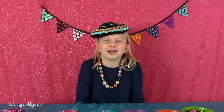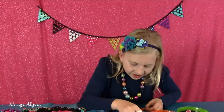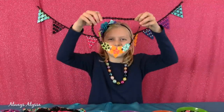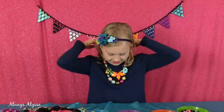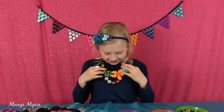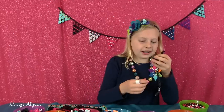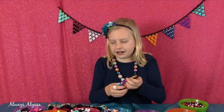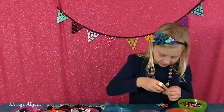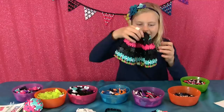I turned it into a sombrero! I'm making this really cute flower necklace right now. All done — I think I'll try it on, over my other necklace. Oh, that's cute. Instead of making this into a bracelet, I was thinking I could attach it to my hat. I'm almost done attaching it to the hat. Ta-da!